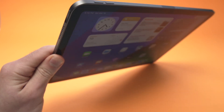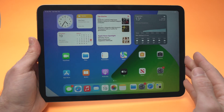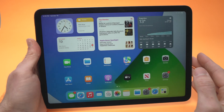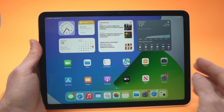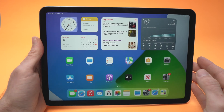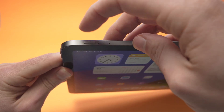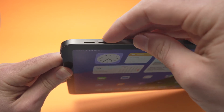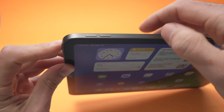If it still doesn't work, the next solution is to restart your iPad, because sometimes it's a software issue and restarting solves many problems. On the iPad Air, press volume up, volume down, and then hold the power button until you see the Apple logo.